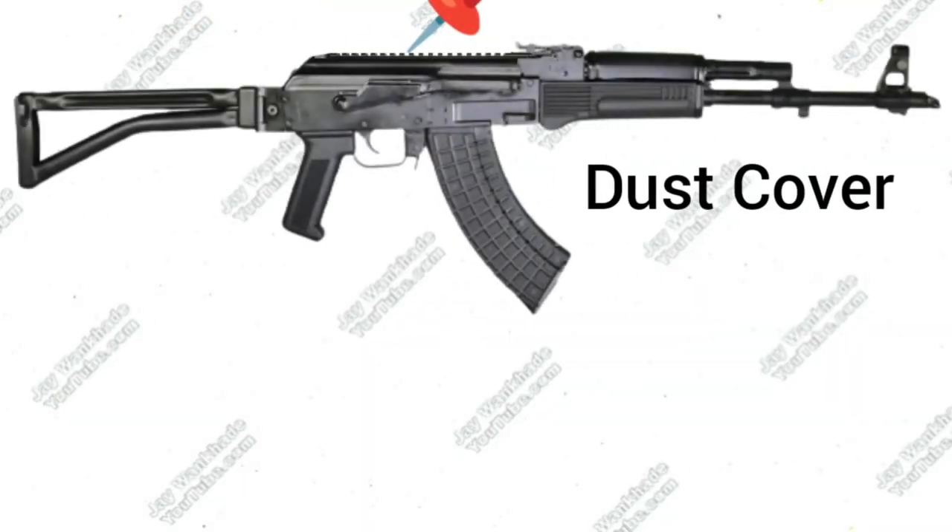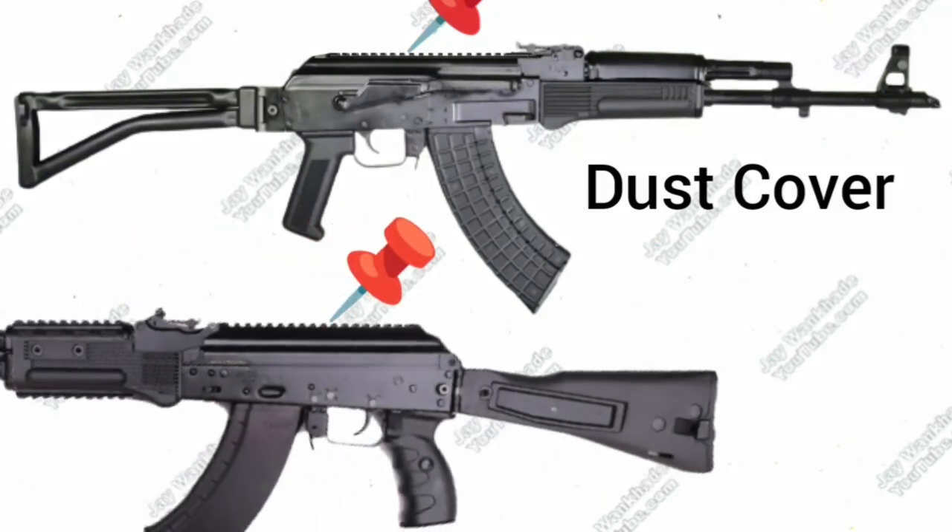The standard Trichy Assault Rifle does not have rails on the dust cover, but OFT offers variants with 12 o'clock rails. The AK-203 comes with standard rails on its dust cover, which is hinged to its lower receiver.